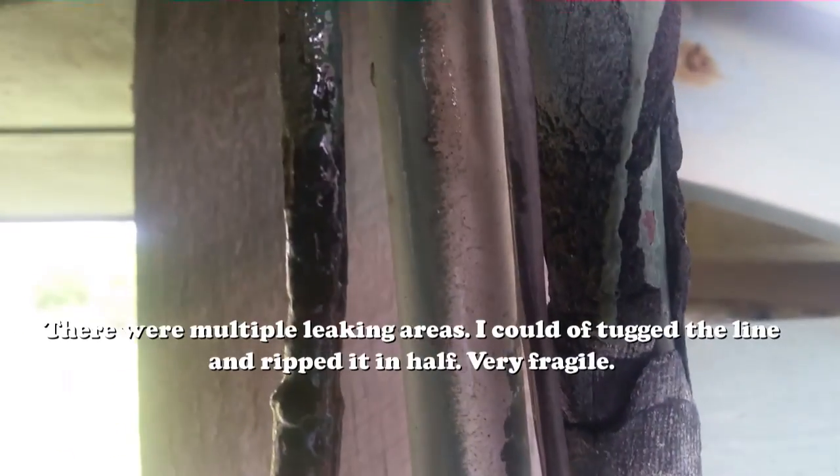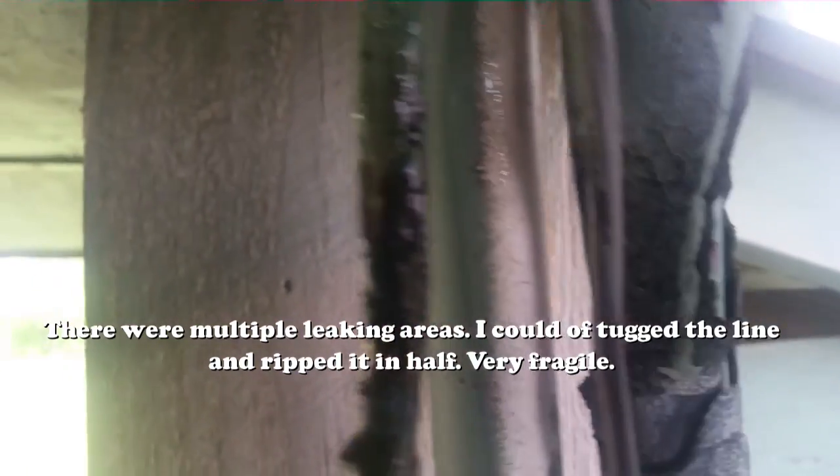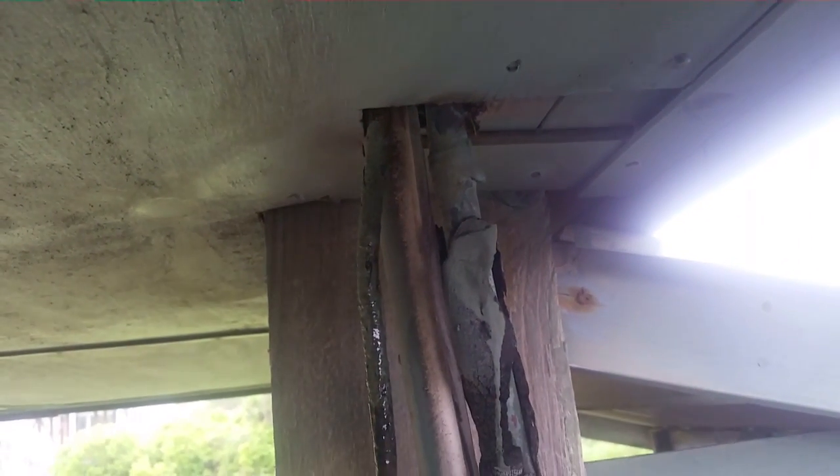You can see right here — these are the bubbles that are coming off this line. It's leaking right there. It actually has a couple of locations it's leaking. We might have to go up into the in-between floors and rip that down to replace it.